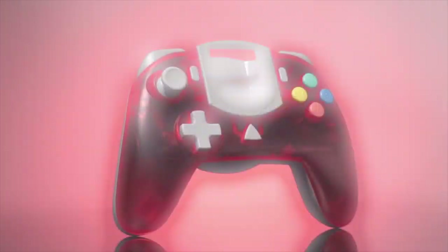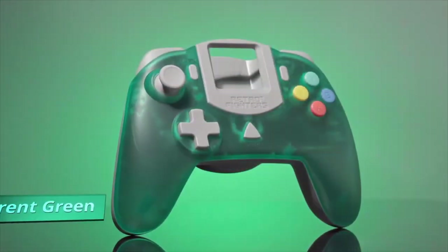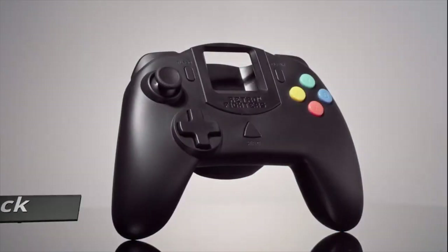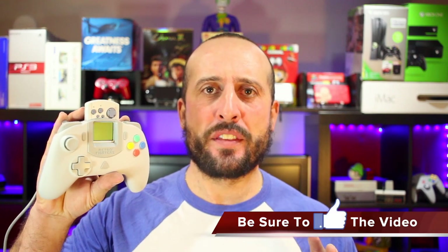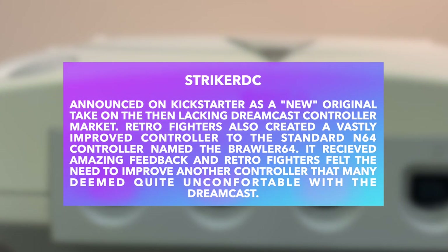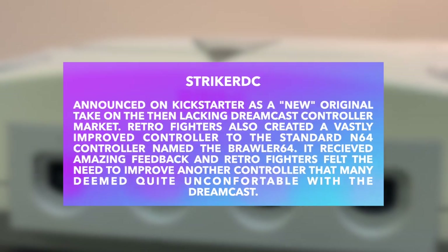Hey, what's going on guys, Mike from The Retro Electors. Today we're going to look at the four variant colors of the Retro Fighters Striker DC controller. A few months back I did a video on the Striker DC — what I liked and disliked about it. Is it worth buying? If you're a Dreamcast fan, yes. It's very comfortable, suits the gameplay very well. It's got amazing features like a better analog stick, great triggers, and a much better button layout. I backed this on Kickstarter and I absolutely love this controller. It's still plugged into my Dreamcast and I use it daily.